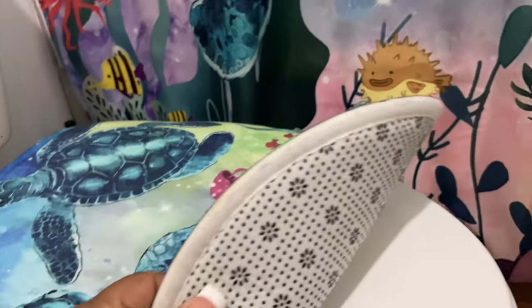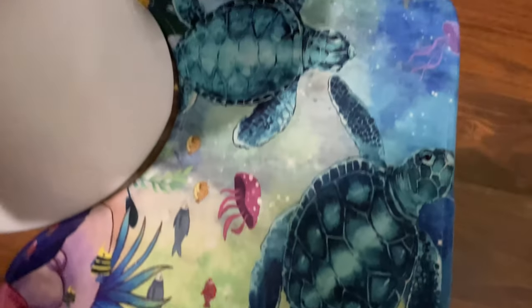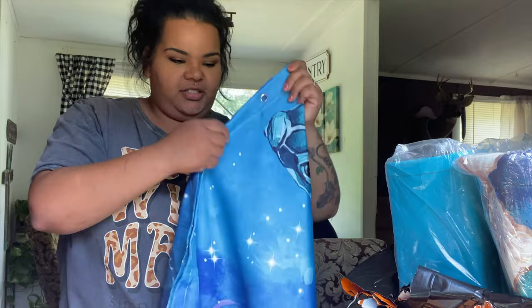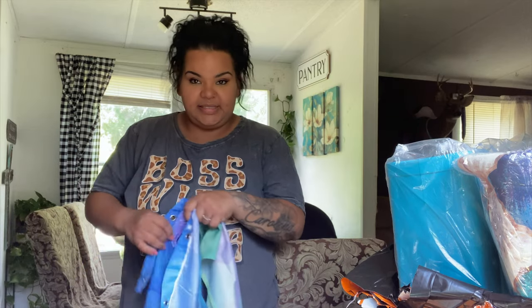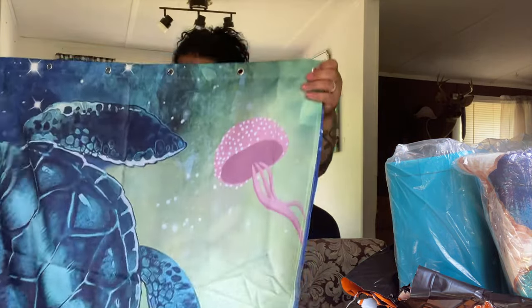I also picked up this set of four, which also comes with the piece to go in front of the toilet. The back has the same non-slip material. It even comes with shower curtain clamps — won't have to buy any of those. It's a turtle theme for their bathroom, pretty good material. I'll have the price link down below so y'all can check that out.